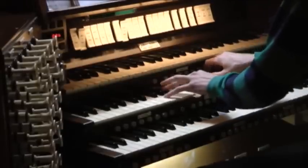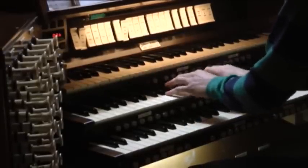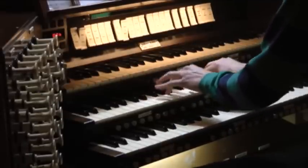One of the challenges of playing any organ is that no two are identical. So each time an organist goes to a new instrument, it involves getting to know that instrument's capabilities and its limitations. Here it's unusually difficult because the organist plays from the balcony and the organ is suspended from the ceiling of the room.